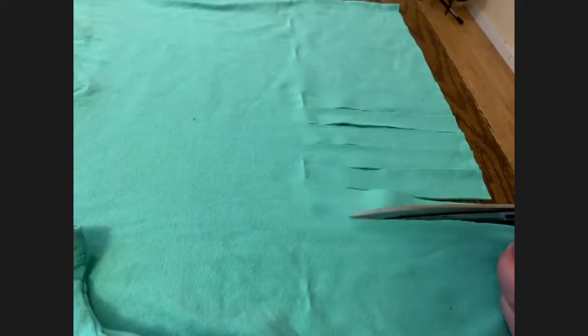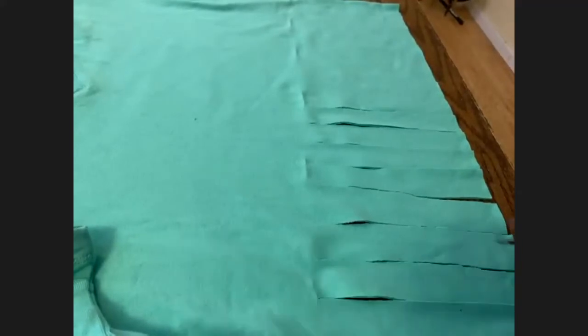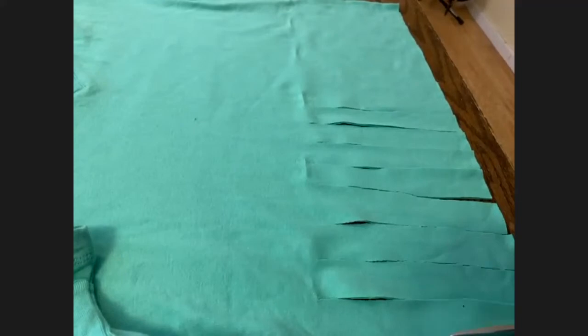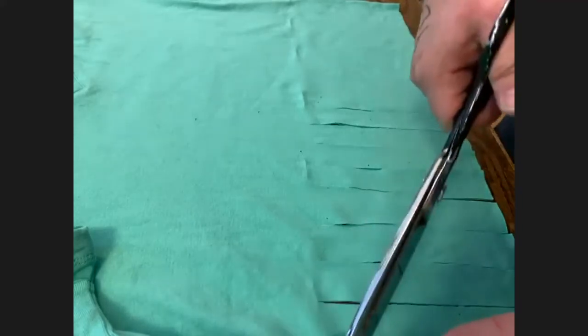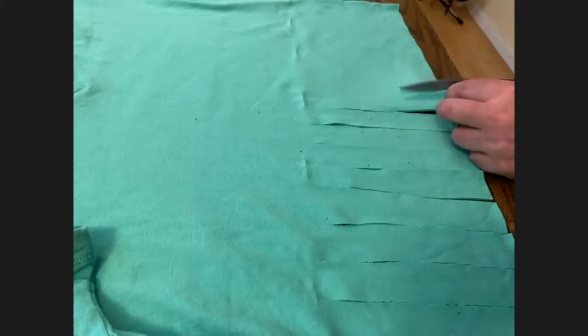I've worked with jersey a lot over the years — I used to make jersey scarves that were just pieces of jersey slid in patterns like these. After this fringe crop, we'll try a skull cut-out on a black t-shirt, and then the shirt with drawstrings if there's time.